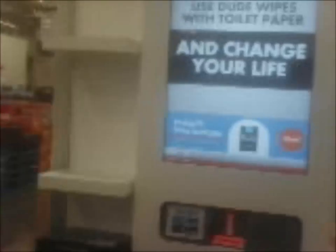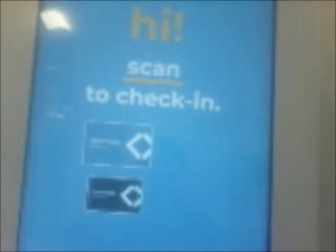Alrighty guys, here we come to the free off scan for machine at Walmart. Let's hit start. It says to scan your Samsung membership card, so I just have to scan my membership card.